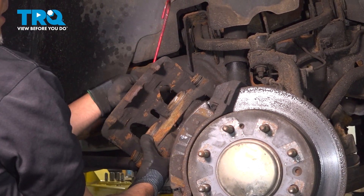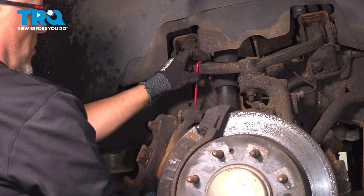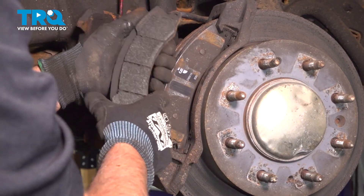Using a caliper hanger, just hang it from the upper control arm. Just make sure there's no tension on the brake hose. Take the brake pads off.